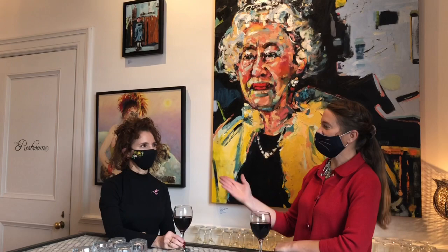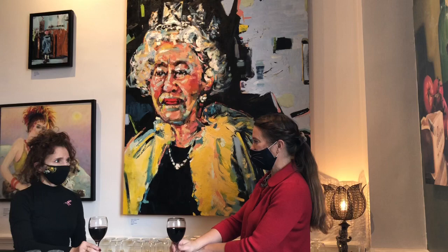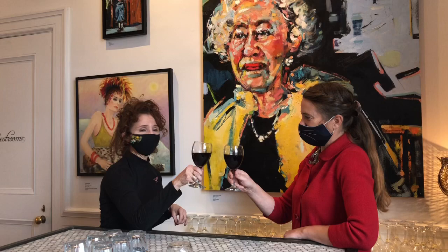Welcome everybody to Orange Art Gallery. My name is Ingrid and I'm here with the artist Lorena Zaraldo. We're going to give a tour of the show, 'We Meet Again,' which is what the Queen actually said at the beginning of the pandemic. I think that's really a fitting title. We're going to tour the show and Lorena is going to give us her thoughts on some of the works. It's a spectacular show — let's have a tour.